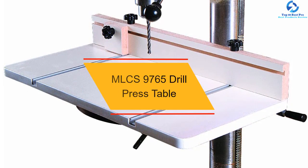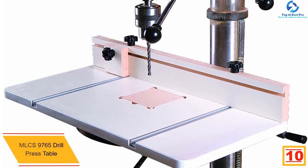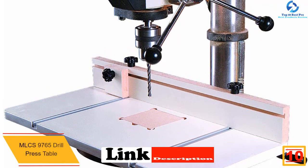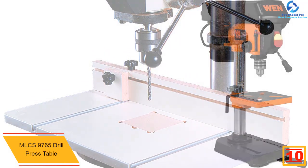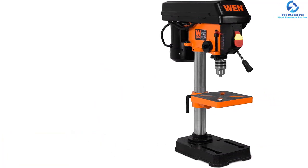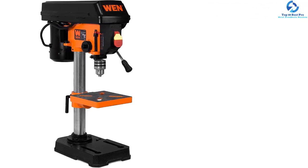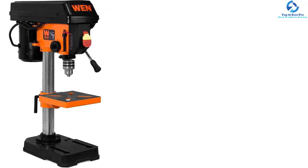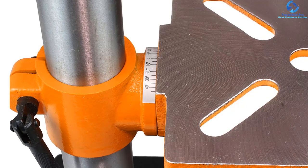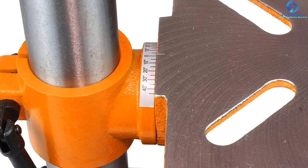Starting at number 10, we have the MLCS 9765 Drill Press Table. This press table makes it effortless for you to perform drilling tasks with accurate precision. Coming in the dimension of 12 by 24 inches, it gives you sufficient space. At 7/8 inch, it gives you all the support you require for the successful completion of your woodwork projects. It is made from durable MDF melamine, which offers a smooth and extra rigid surface with vibrant absorbent quality.